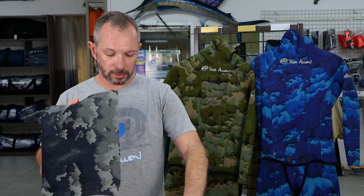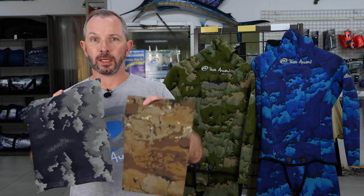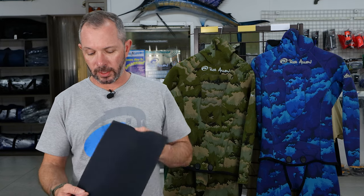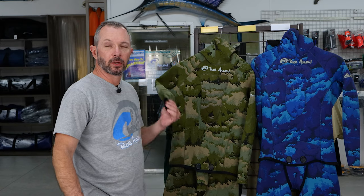This is an open cell sheet. On the outside it looks exactly the same as a double nylon or nylon lined piece. The difference, as I said earlier, is the double nylon line has the layer of nylon laminated on both sides. Again, looking at these two suits behind me, this one is a double nylon lined suit and this one is an open cell suit.